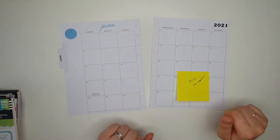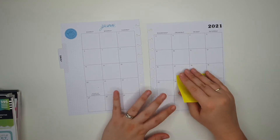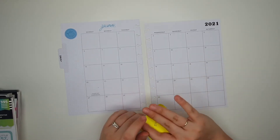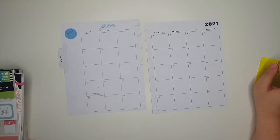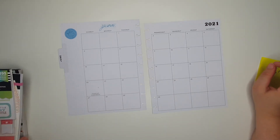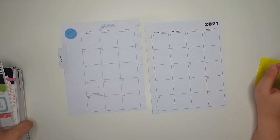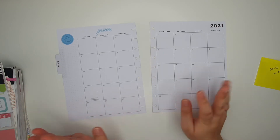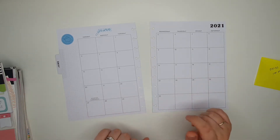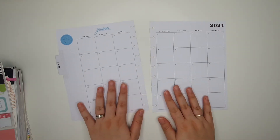Hi guys, welcome back to my channel, thanks for watching. In today's video I am going to be doing my monthly budget set up for June and I'm also going to be using some different stickers from the Happy Planner sticker books. Hopefully this spread will turn out to be a summer explosion because I really do feel like June is going to be a great month for good weather.